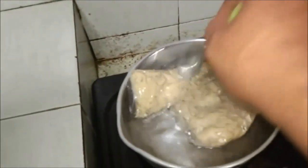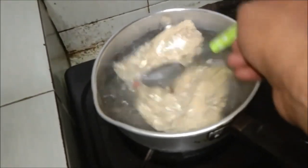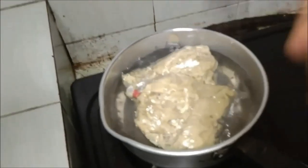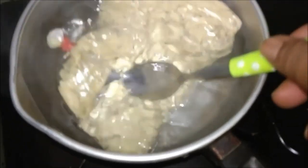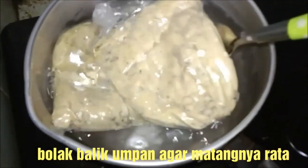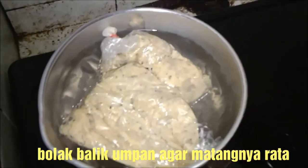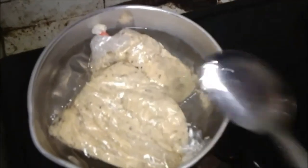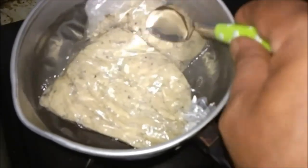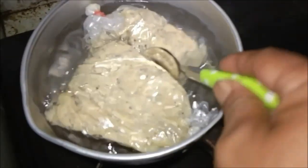Ini sudah hampir 10 menit. Kita rendam dulu, kita aduk lagi. Dia matangnya ke kuning-kuningan karena bahan-bahan yang kita pakai tadi adalah susu dan telur ayam. Nanti kalau di empang boleh kita pakai deho atau pakai esen, cukup satu tetes untuk satu plastik. Karena kalau terlalu banyak itu akan mengakibatkan ikan pada kabur.